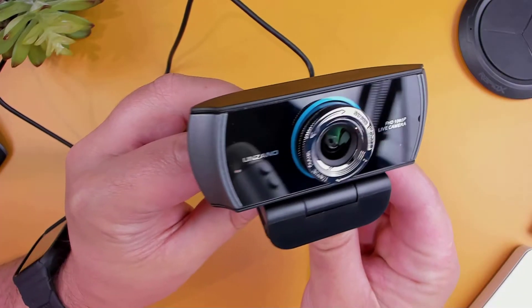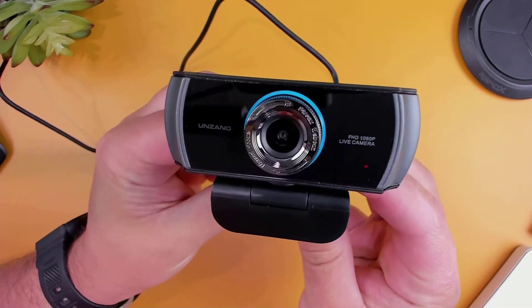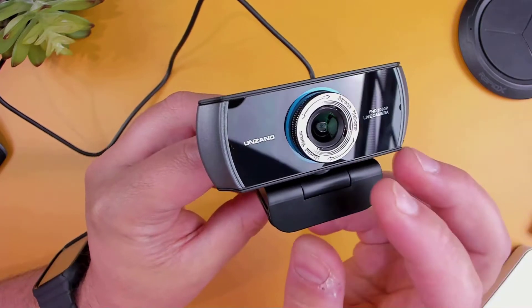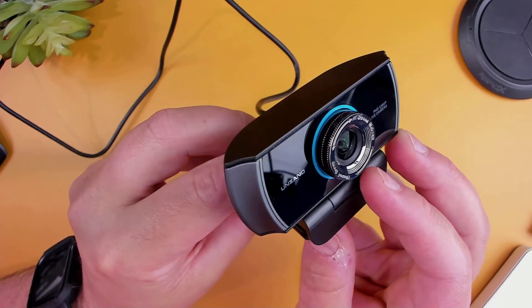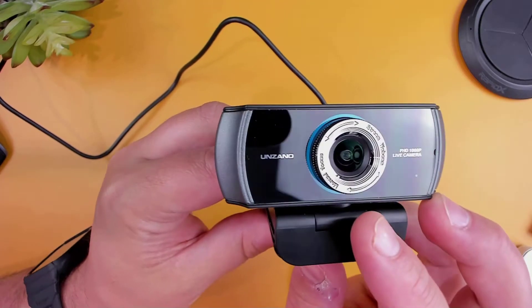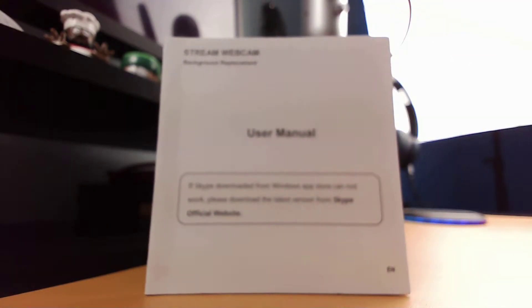Starting with the build, it's completely made of plastic with a two-tone black and gray finish, with a glossy finish on the front of the cam. It's pretty compact, coming in at three inches wide, one inch in depth, and one inch in height. Around the lens there's a focus ring which you can use to make your image nice and crisp should the image be out of focus.